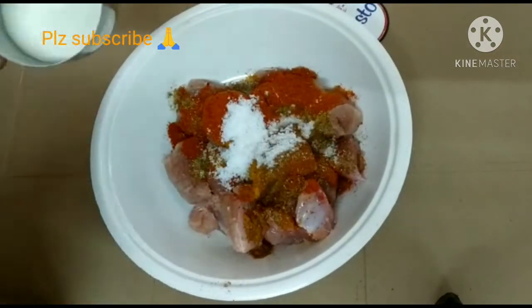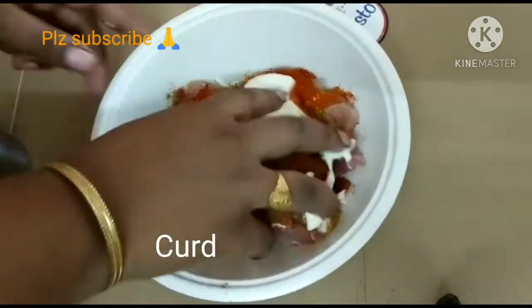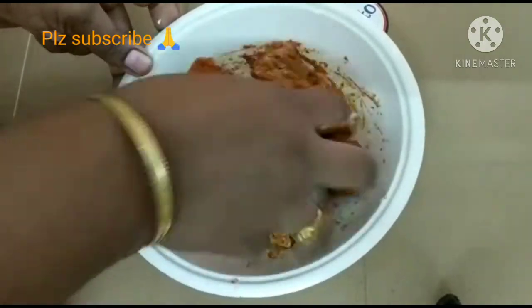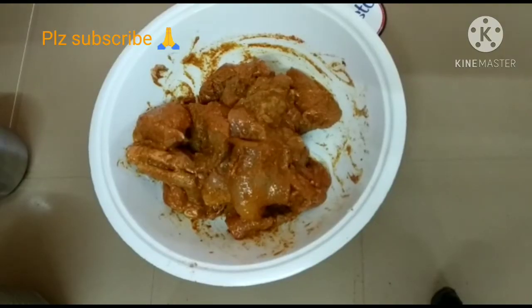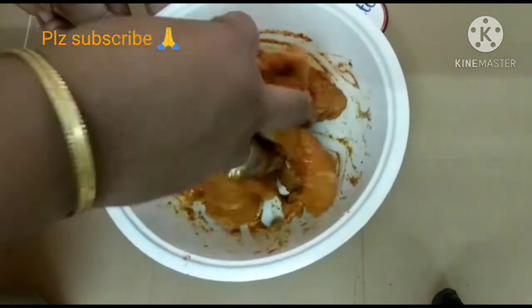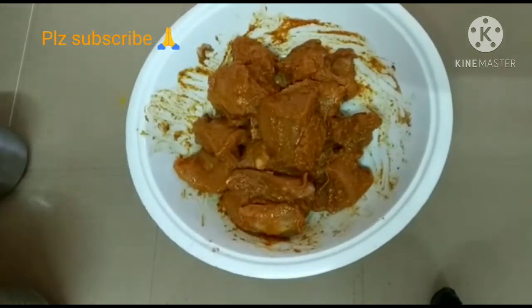Add 1 tbsp salt and 1 tbsp ginger garlic paste. Mix the chicken in a bowl.